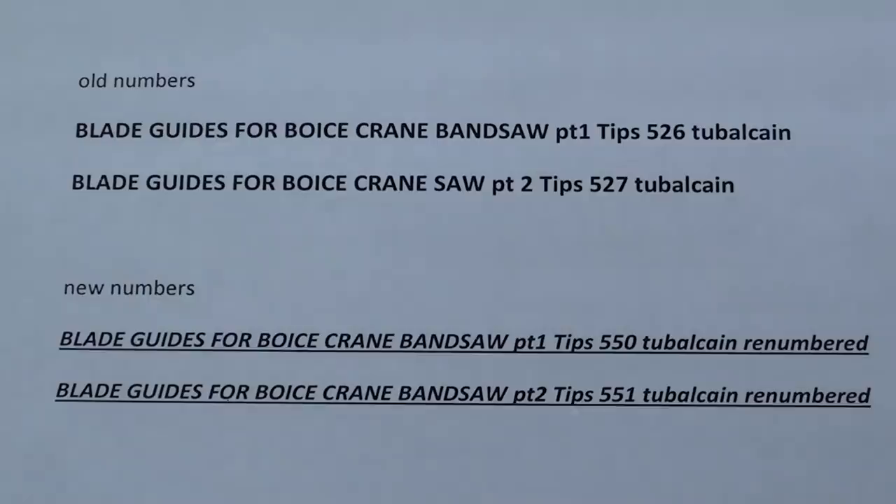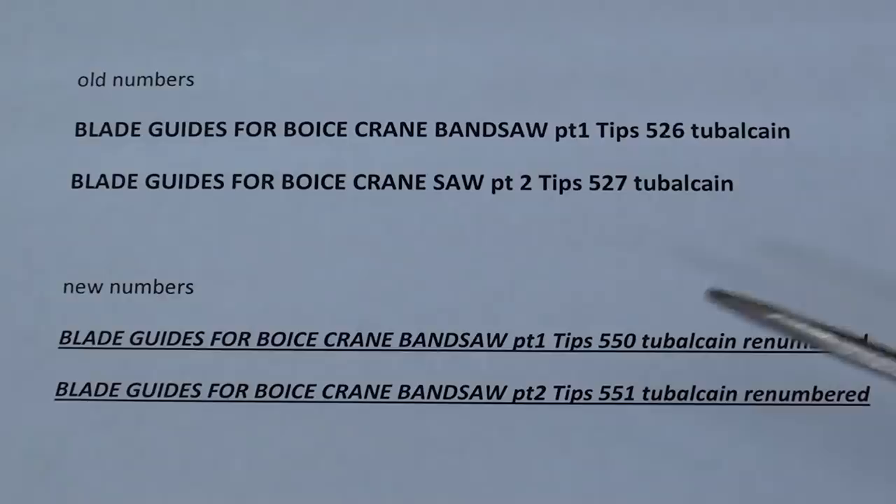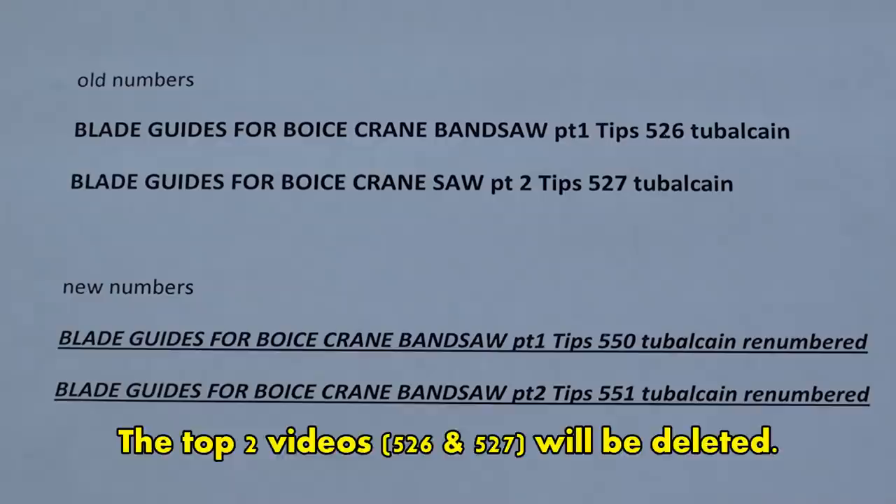Some of you may not realize this if you're not a YouTube creator, but you can't really go into videos and edit them after they're done. Somebody pointed out that I had duplicate numbers, so I'm making a correction here. These two videos — 526 and 527 — are renumbered and will appear under new numbers in italic. Don't watch those videos if you've already seen them; they are the same videos, just renumbered. You will probably get a notification that there's a new video. I don't know why YouTube took away the editing feature, but I'm not able to fix mistakes other than in the description.